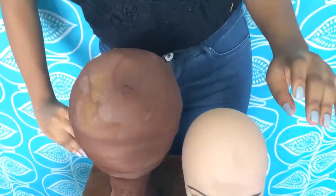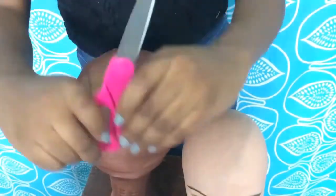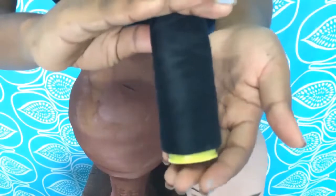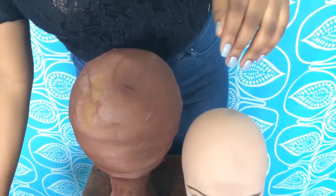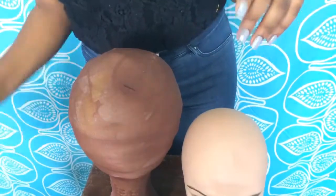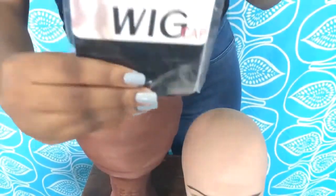Hi guys, welcome to my channel. Today I'm going to be doing a tutorial on how to fix 4C hair, so I'm just going to go straight into the tutorial. Those were my pair of needles, this is my scissors, here is thread. There are two different kinds you can use — nylon is better than cotton; cotton gets stuck all the time. Here's my packet of hair — it's synthetic hair from Noble. And there is my wig cap.